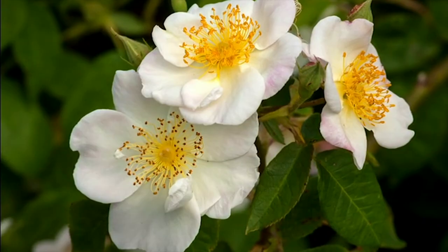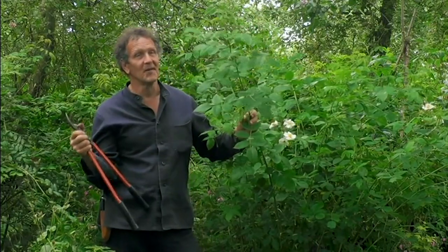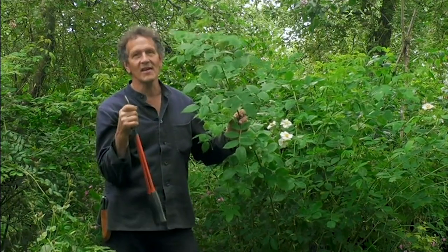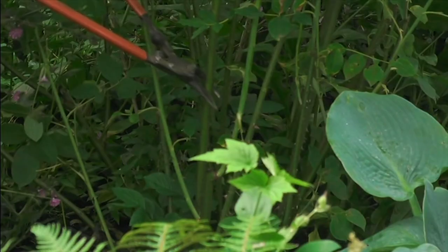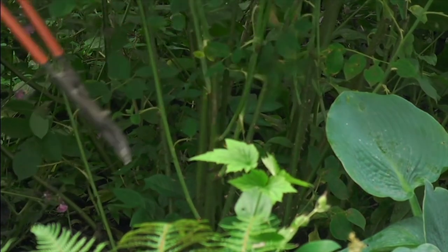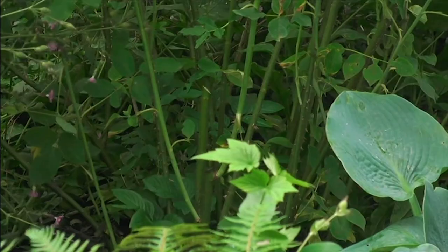Those flowers are flowering on last year's growth, which means that if I prune these in spring, there will be no flowers on them. So, it's important that I do my pruning immediately after the flowering is finished, which in this case is about now or in a few weeks' time. And when you prune them, go right down to the base, and that will let light and air into the centre of the shrub.